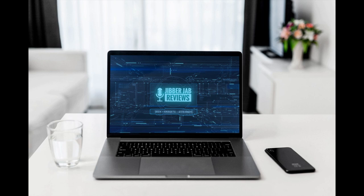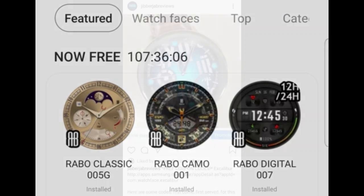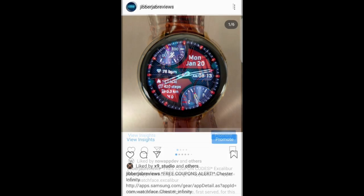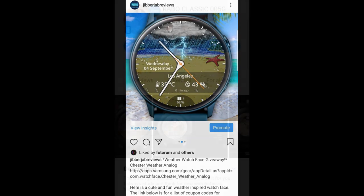Hey guys, welcome back to Jibber Jab Reviews and thanks for joining me for another watch face review for three more free watch faces. I hope you guys are following me on Instagram because I also posted a bunch of free faces there yesterday. I try to get video reviews out for you guys as best as I can, but because of the sheer amount of promotions going on in the App Store at any one time, it's basically impossible to review everything. So I also use Instagram to get the word out, so make sure you follow me there if you want even more goodies.